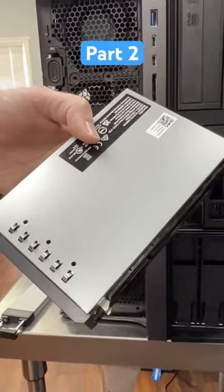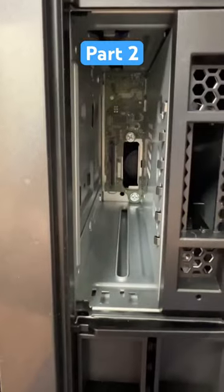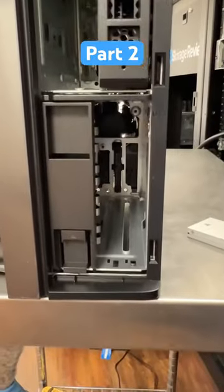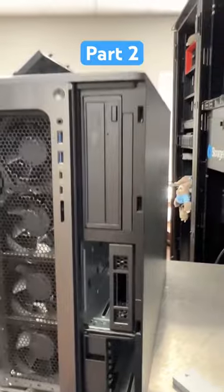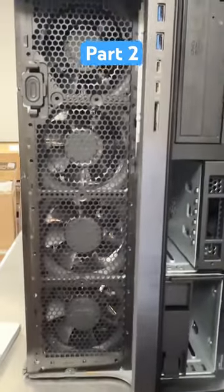So theoretically, if you had a 3.5-inch to 2.5-inch adapter, you could get a U.2 drive in this thing. And there are two more blanks down here where, if you had the adapters, you could get even more storage in it. Overall, a really beefy system — we're going to put this thing to the test and get a review going right away.